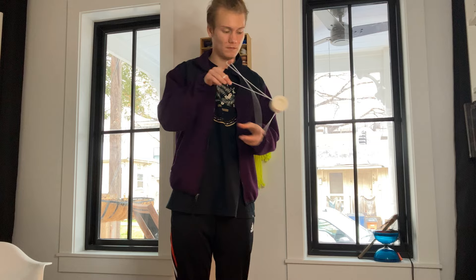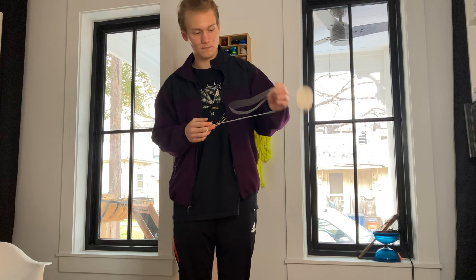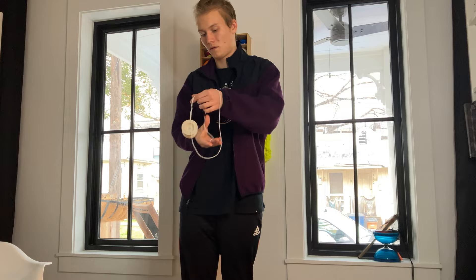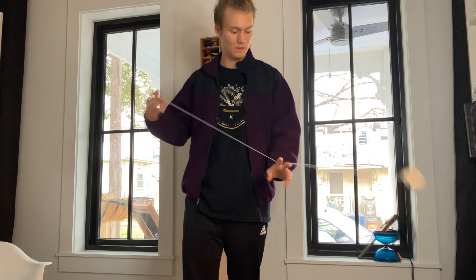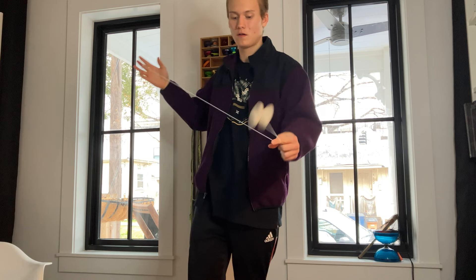I highly recommend getting one of these, and especially for the price — I mean, 30 bucks for a yoyo that looks cool and is honestly a work of art in my opinion, it's definitely worth 30 bucks. When I was looking at them I really liked the forest green and the cream white, so I decided to get both. I was like, maybe that was stupid, they're plastic — but they lived up to every bit of it. Every bit worth 30 bucks, so I highly recommend getting one of these if they're still in stock.